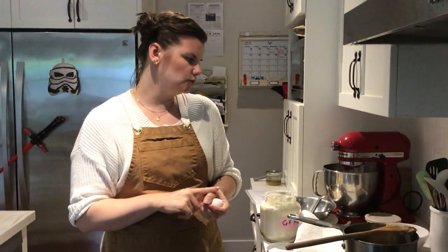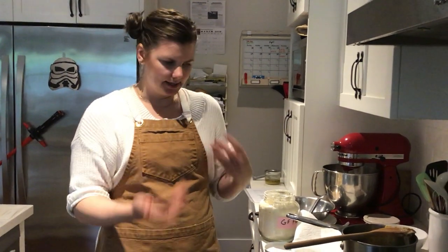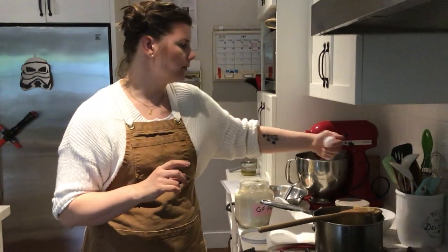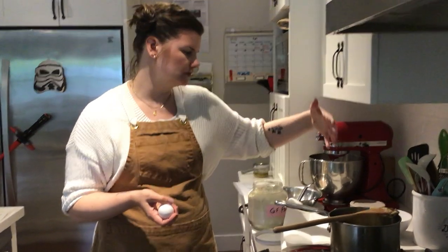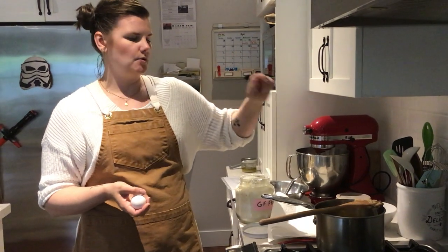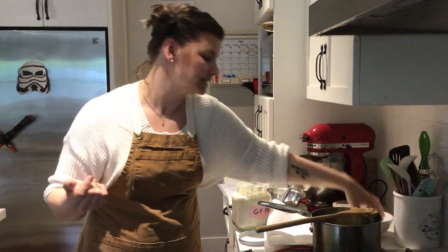We need it to cool down because once we add the eggs, we want to make sure we don't pre-cook them — otherwise we'll have scrambled eggs in our churros. You do need to wait the five to seven minutes. I'd recommend putting the eggs in one at a time and mixing them. The other option is to beat all eggs in a bowl first, then pour them in and stir really fast, because even after five to seven minutes, the dough won't be completely cooled.